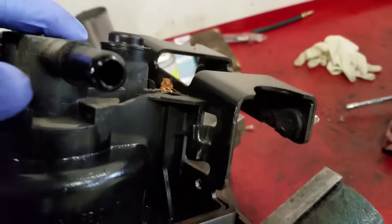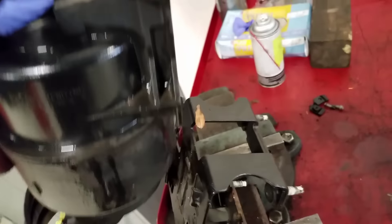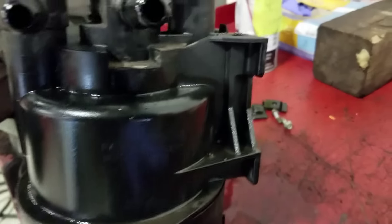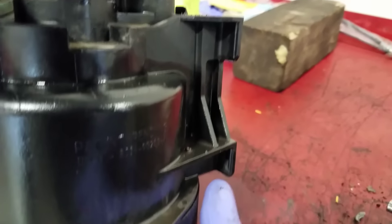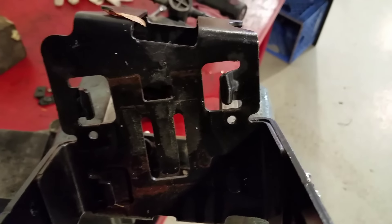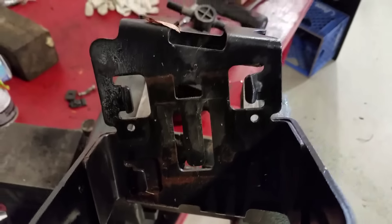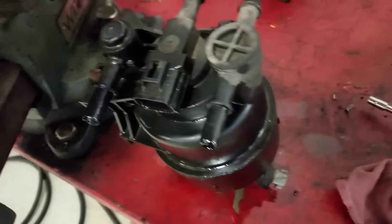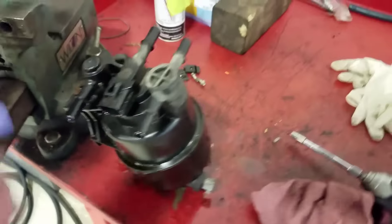On each side of the fuel pump there are two slots and two tabs — four total. Each one of those tabs has to meet one of these windows, so all four have to slide in at the same time. It's a bit of a pain, but you should not need a hammer. Once you get the right orientation, it should just pop right into place, maybe with some persuasion from your fist.